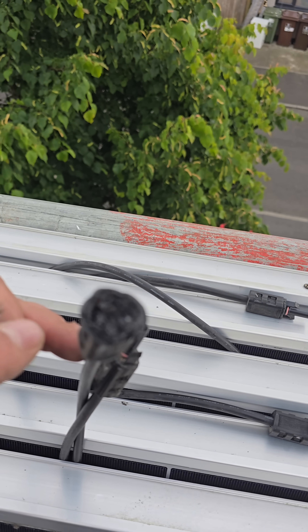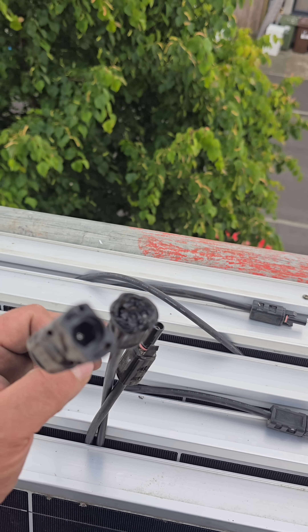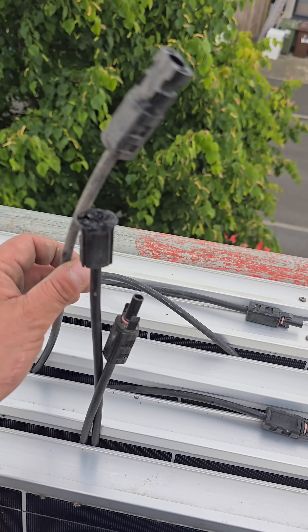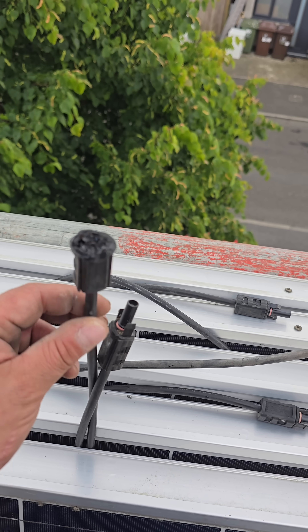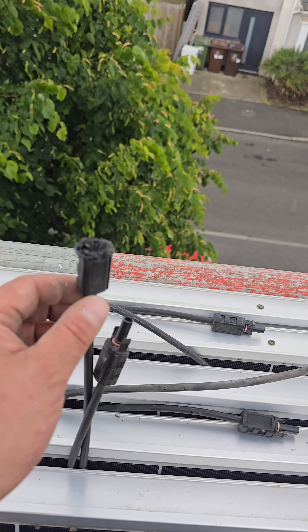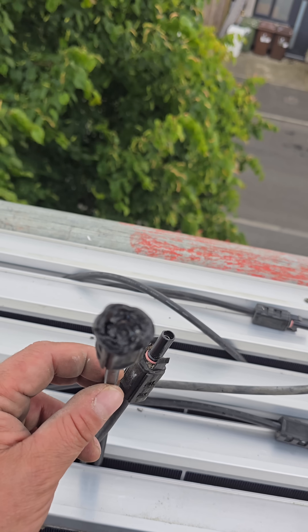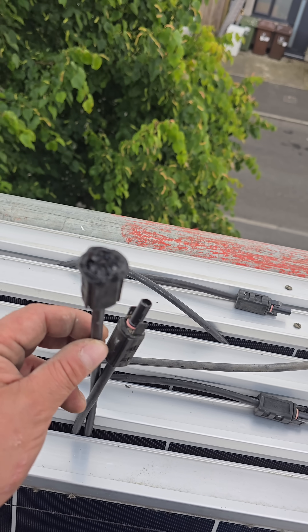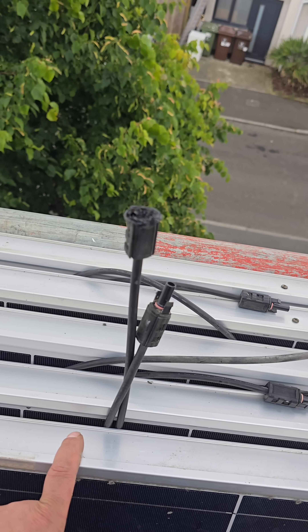And that's what it's looking like now. This will be down to a loose connection, so whoever installed this system to start with either didn't tug-test it and make sure it was connected correctly, or it's come loose over time. With my experience, I highly doubt it came loose over time — I reckon that's been loose since it was installed.